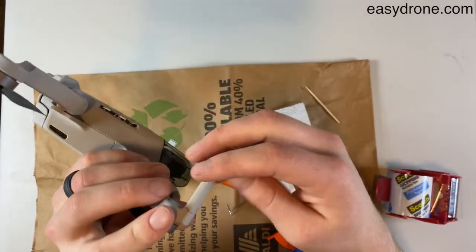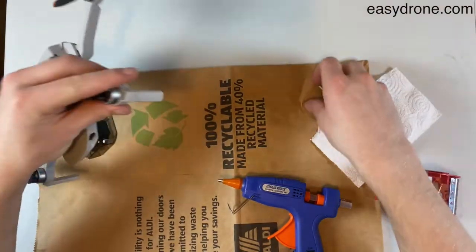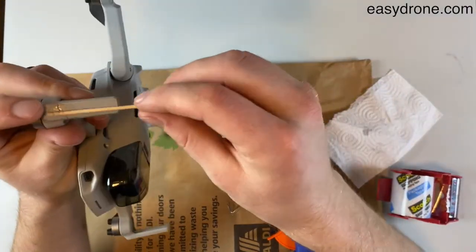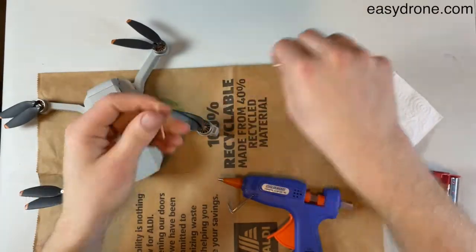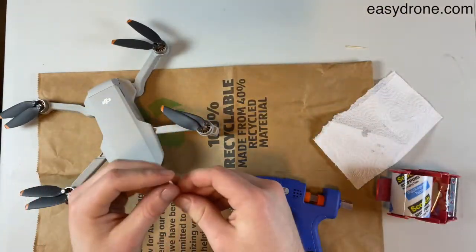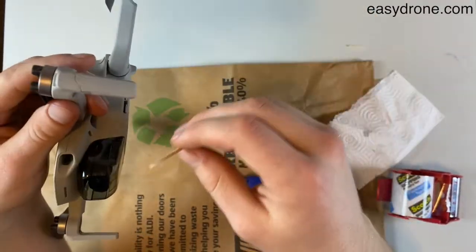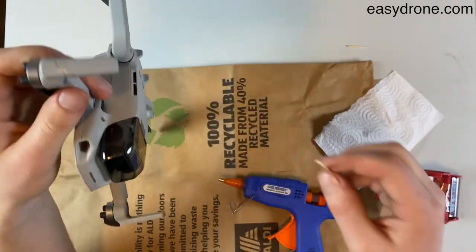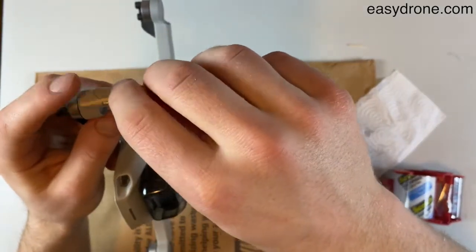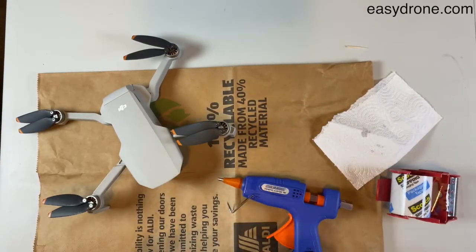That looks great right there. Now I'm gonna take my toothpick and find the exact length of my arm, then break off the excess. What the toothpick is gonna do is provide a little bit of rigidity to that arm, because with just glue and tape, that arm would break every single time we crash again. With a little bit of toothpick hot glued on there, beefing it up, it should be able to take a couple crashes just fine.